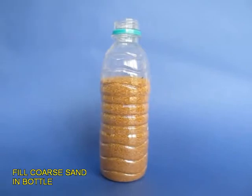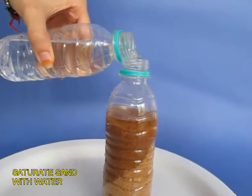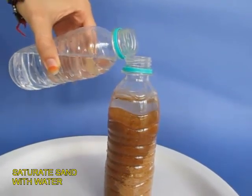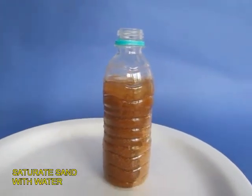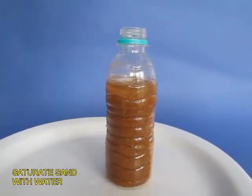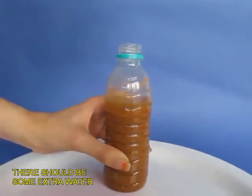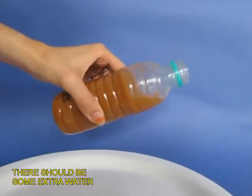Now here is your bottle, three quarters full of sand. Keep adding water and you will see that the sand absorbs the water. After a little while the sand gets saturated, and a small amount of extra water will float on top of the sand. You can see this extra water.